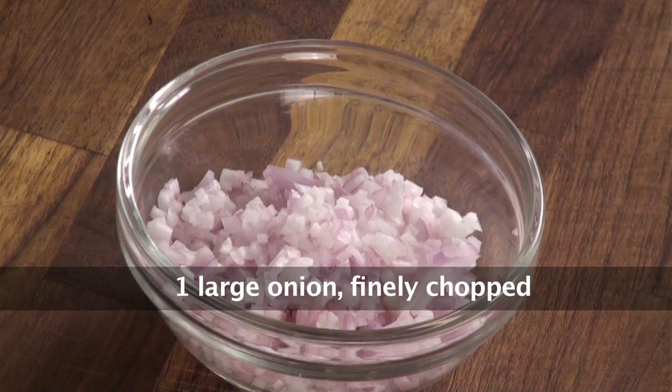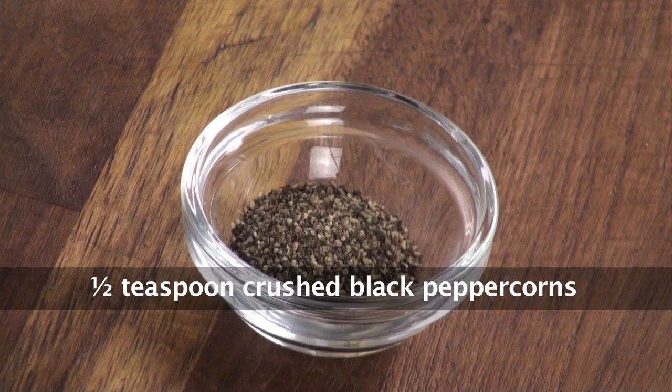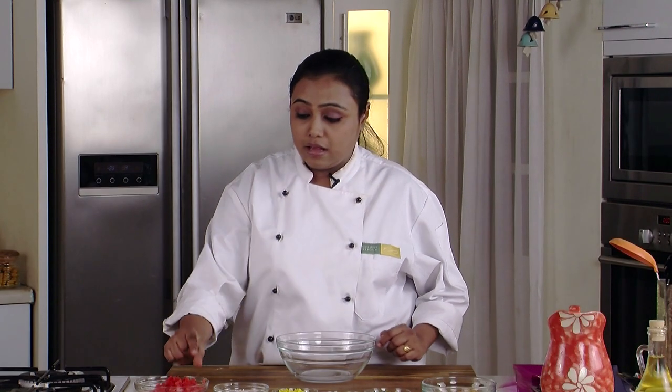To make watermelon salsa we would require: watermelon, chopped onion, chopped yellow bell pepper, chopped jalapeno peppers — these are pickled jalapeno peppers — chopped coriander leaves, chopped green chillies, crushed peppercorns, lemon juice, salt, and some ready-made tortilla chips for serving.